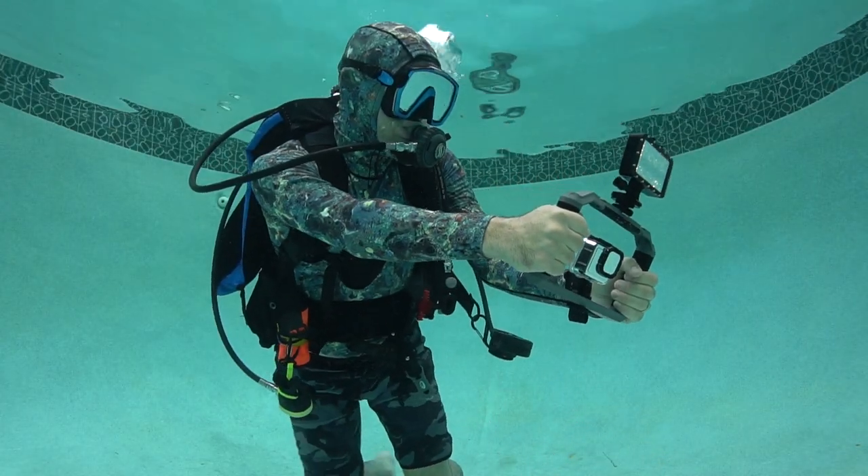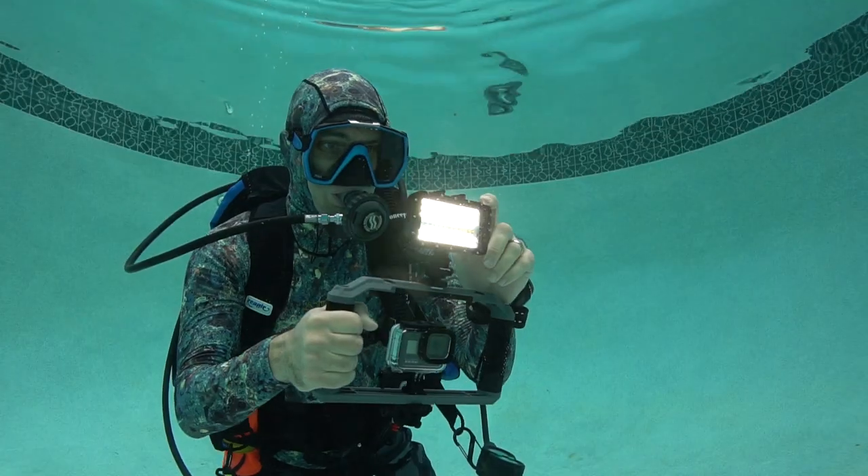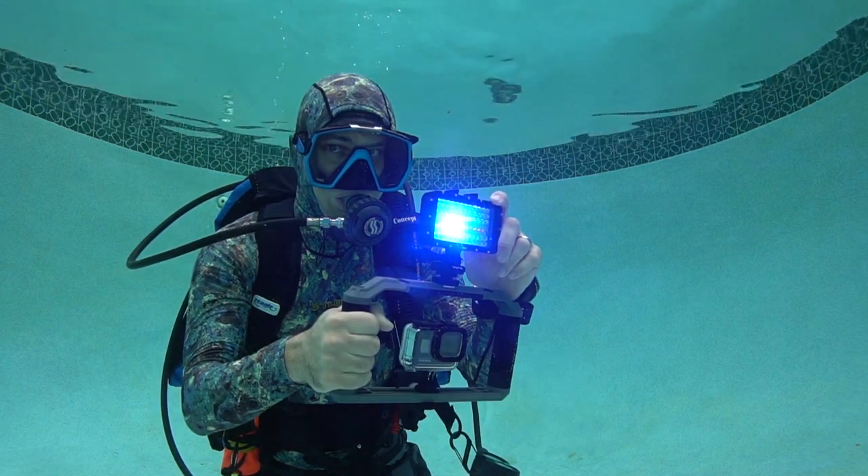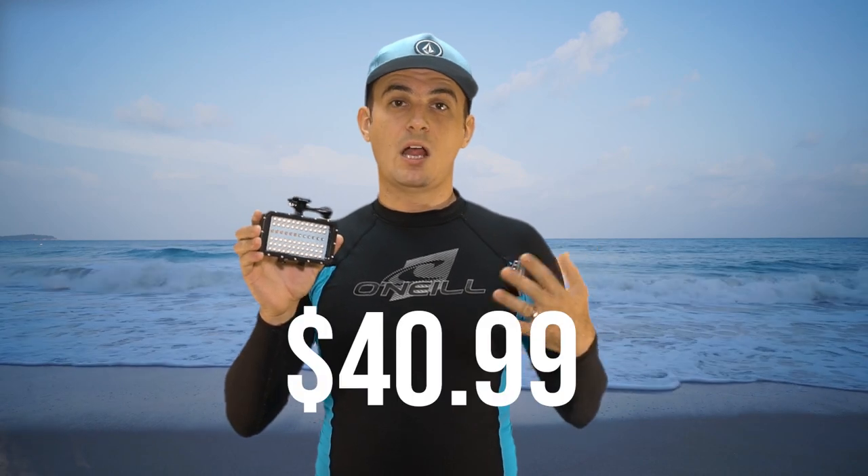On the top, it has a slot so you can add GoPro mounts and mount your GoPro directly on top of it. You have a bright mode and five different colors on the LED lights. This five-color dive light comes in at $40.99.